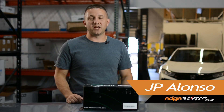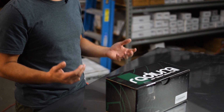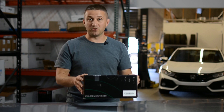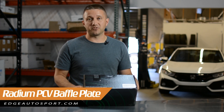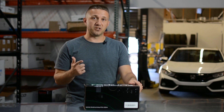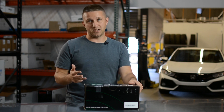What's up everybody, it's JP from edgeautosport.com. Thanks for tuning in — today we have a pretty sweet part to show you. We're going to unbox it, show you all about it, and tell you how it works and what it's for. This is made by Radium Engineering, an American company based in Portland, Oregon. This is a PCV baffle plate for the EcoBoost four-cylinder platforms — the 2.3s and the 2.0s — including the Focus ST, Focus RS, and the EcoBoost Mustang.